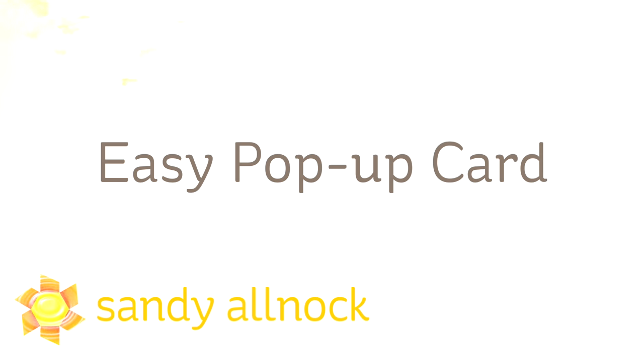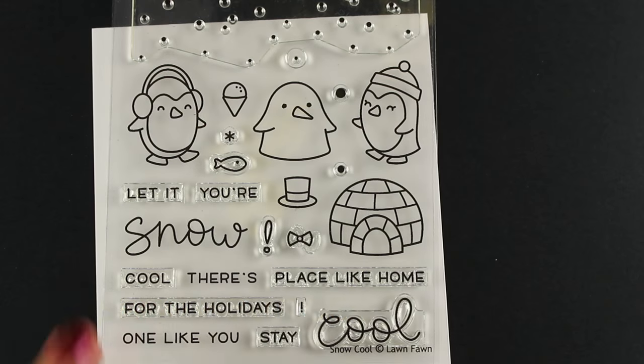Hi there, my name is Sandi Almach. I'm an artist and paper crafter here on YouTube. Today I'm going to do an easy pop-up card using a whole bunch of penguins. A lot of the supplies that I'm using today are from Lawn Fawn.